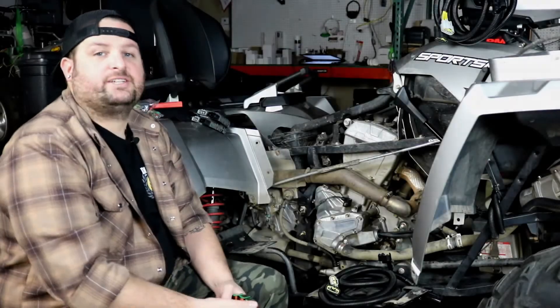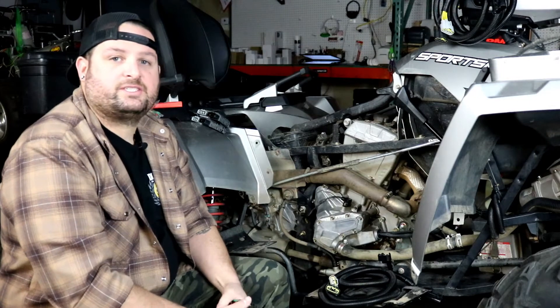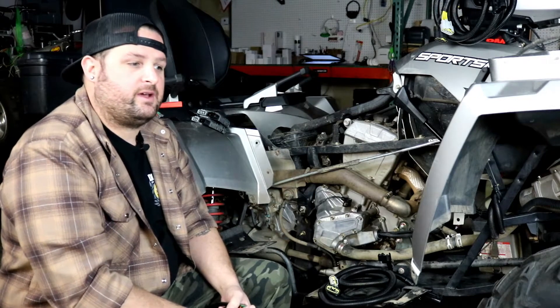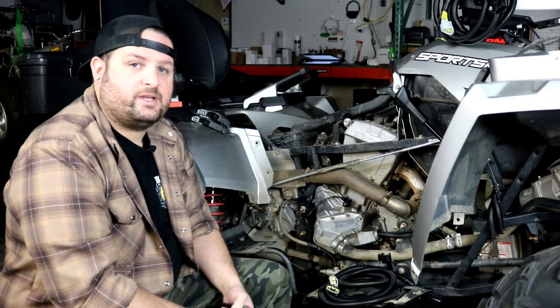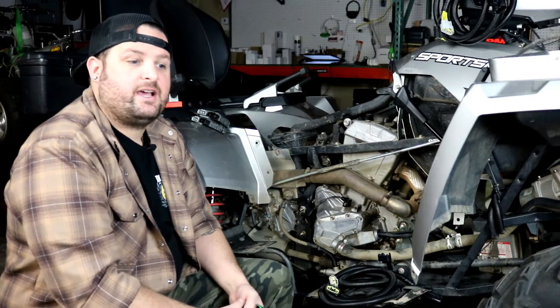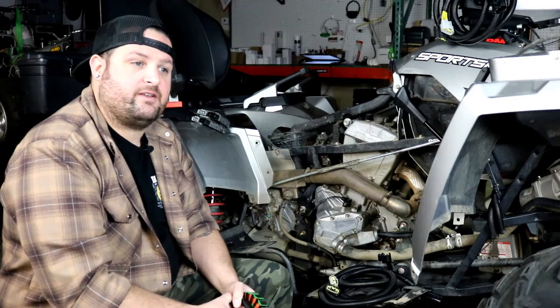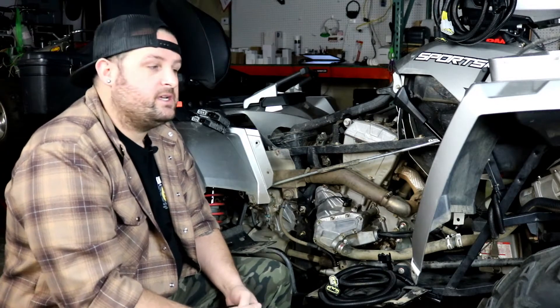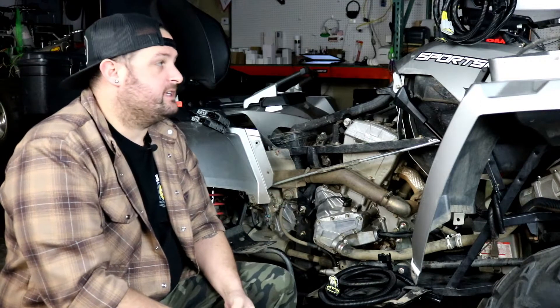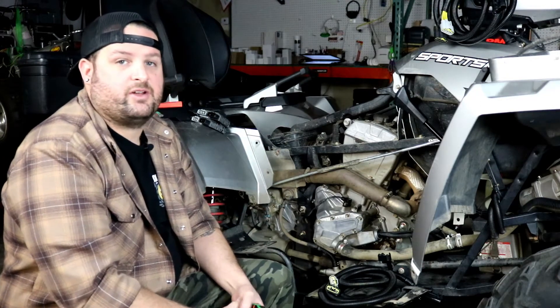Hey I'm Evan, head of engineering for RM Stator. Today we're going to show you our new dual output stator kit for the Polaris ATVs. We originally developed this kit for the Polaris Razor 900 and 1000s, but a lot of the ATV models use the exact same stator, flywheel, and regulator system, so we've adapted it to fit specifically on the ATVs — and it's a really nice upgrade.